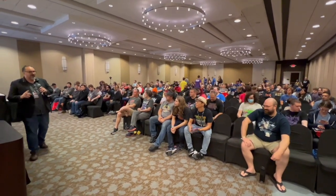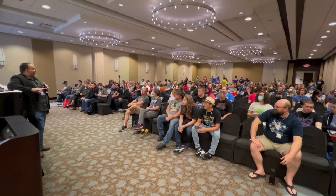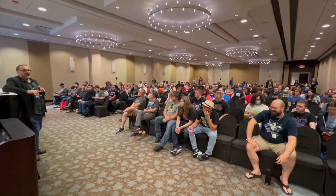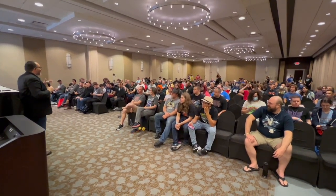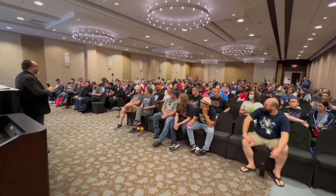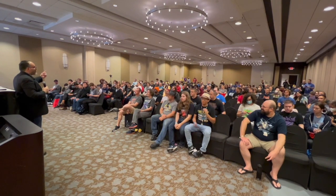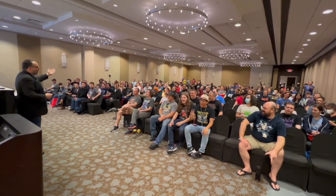Real quick, before we do anything, I got two things we gotta do. I do a really bad podcast called Cut the Tape, and for like the last six years there's been no intro to it. So Lucas is gonna record everyone, and on the count of three, I need everyone to say, 'Cut the Tape.' And that's gonna be the intro to the show. One, two, three. Cut the tape!